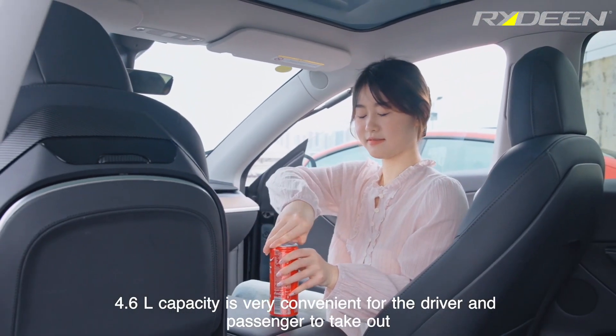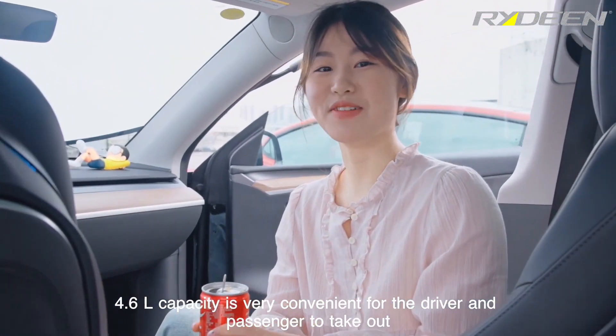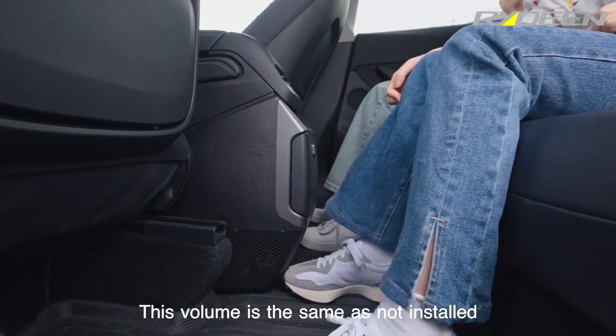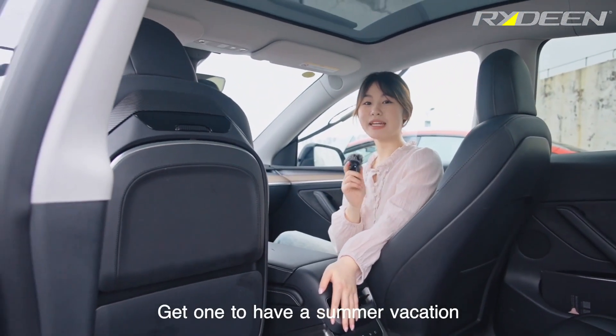4.6L capacity is very convenient for the driver and passenger to take out. This oven is the same as not installed. Get one to have a summer vacation.